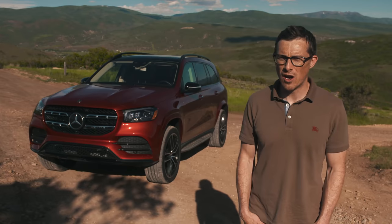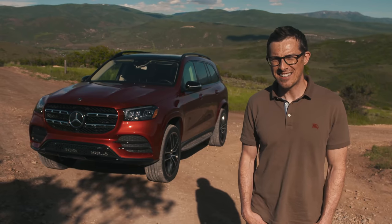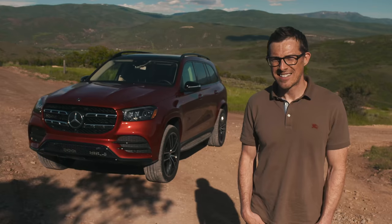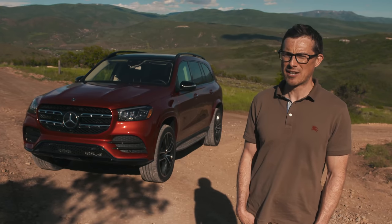I'll be taking it off road, seeing how spacious it is, trying out its technology, and taking it to the car wash.